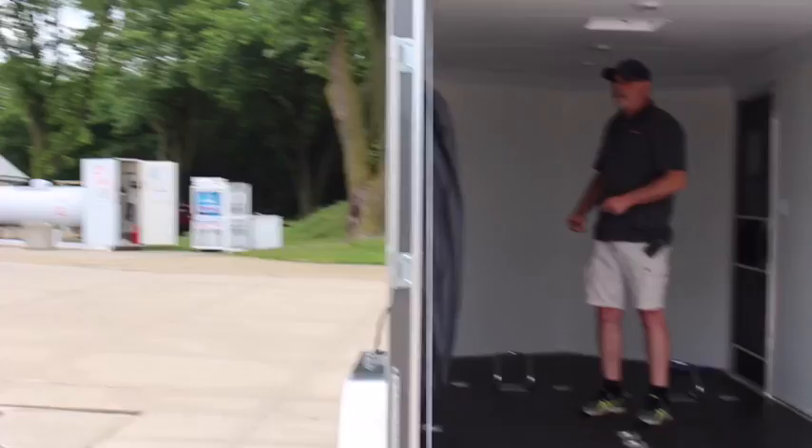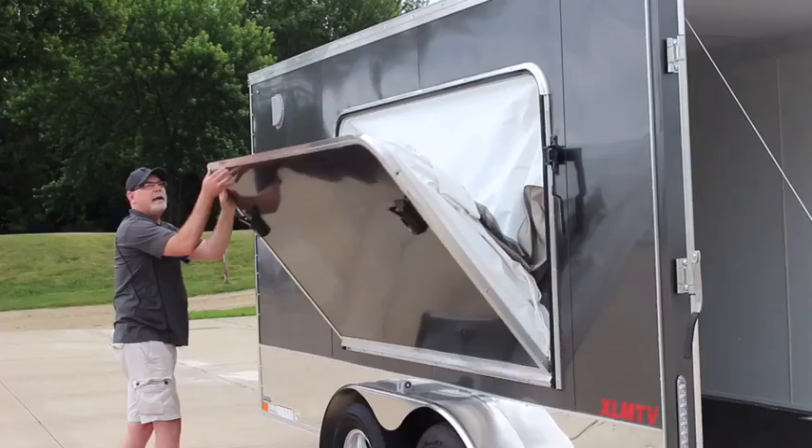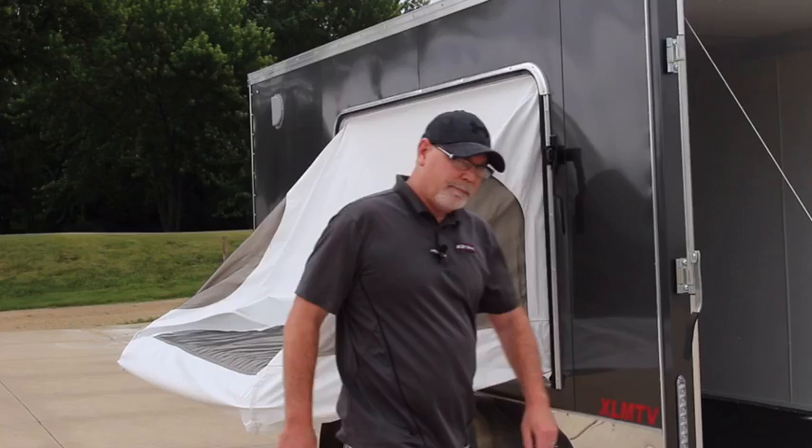Now I'm going to show you the operation of the pop-out tent on the outside and how to get it down on the inside. Just push down open on each side here and it will fold right down. Take the cover here and pull it over the edge all the way around. When you're not using it, it is nice and secured.